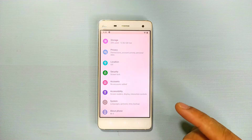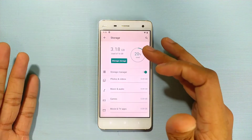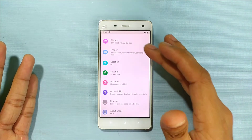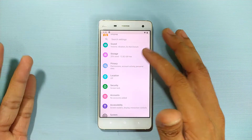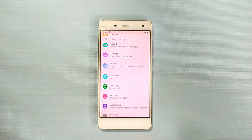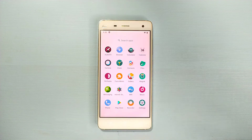Looking at storage, the Mi4W comes with 16GB. Out of that 16GB, you still have around 12 to 13GB free, so you get a lot of free memory and can install whatever you want.